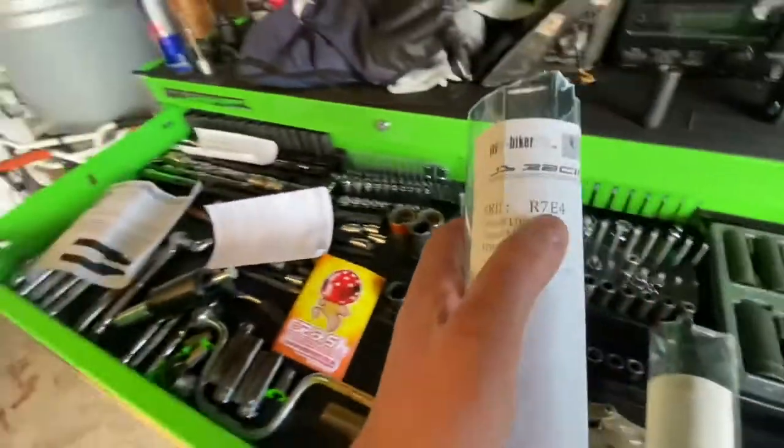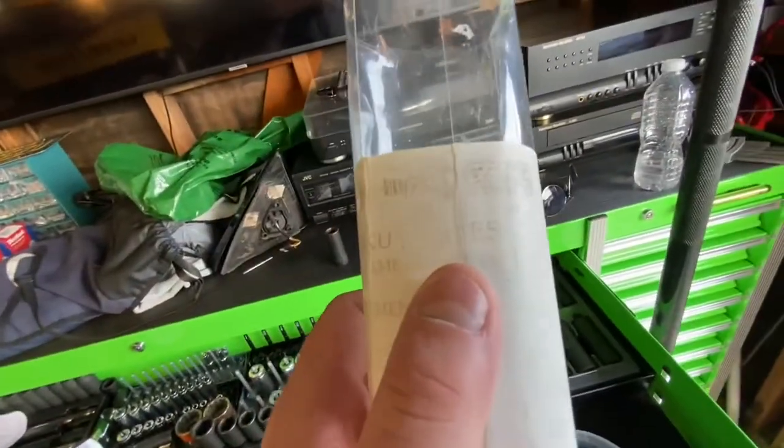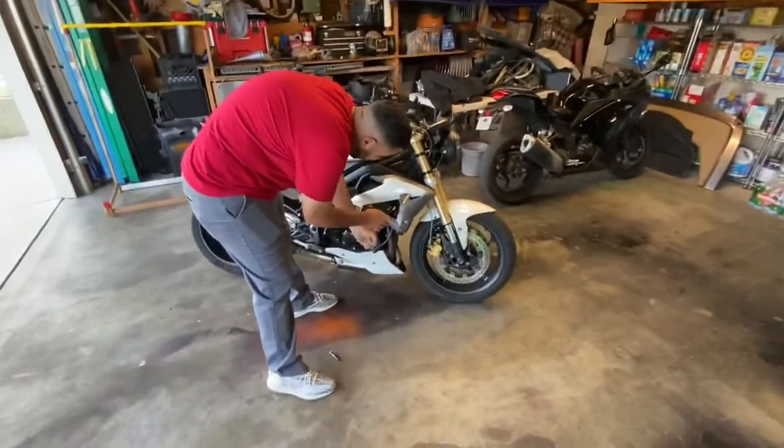If you need the part number and you're gonna be buying the same exact sliders: for the shorter ones it's R7E4, and for the longer ones it's R7E5. We're gonna show you guys what it looks like after they're installed.